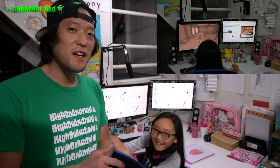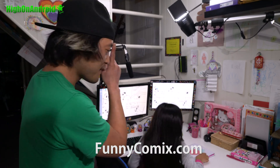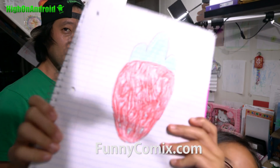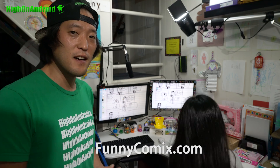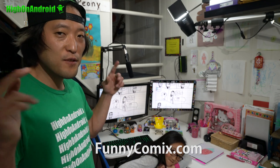I will see you guys later. Also check out Funny Comics — she's drawing. That's the logo, right? Just go to FunnyComics.com. That's where she puts all her latest comics. That's her new business venture.